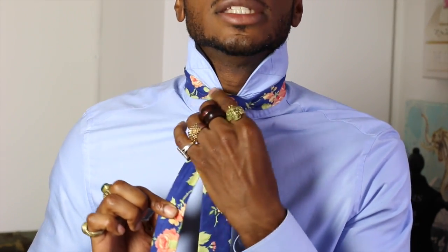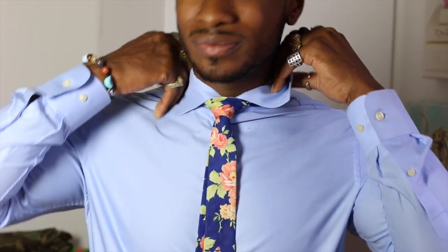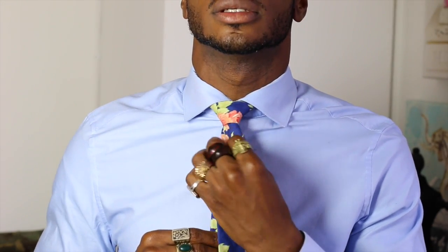Take and pull to shape the tie knot, and use the back skinny end to adjust. Fold your collar down and do any final adjustments to the tie you need. And there you have it — your half-Windsor tie knot.